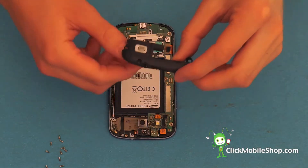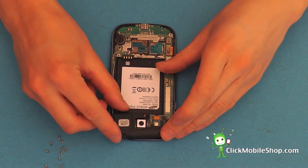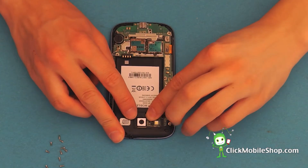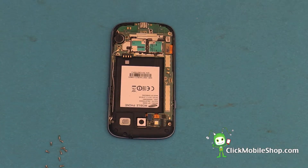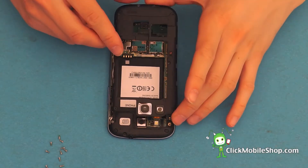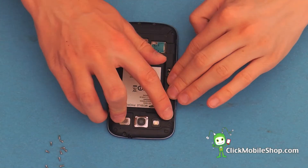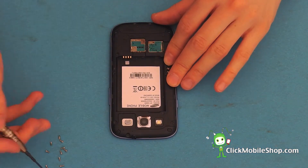We can then go ahead and reattach the plastic insert at the top of the phone. Gently press down until it clicks and reattach the ribbon cable. We can then go ahead and re-insert the plastic cover. This will also click into place. We are going to secure this with 10 screws.